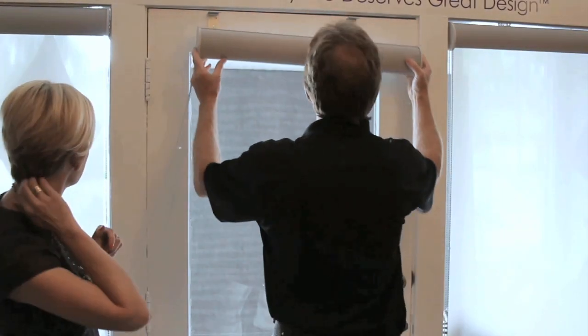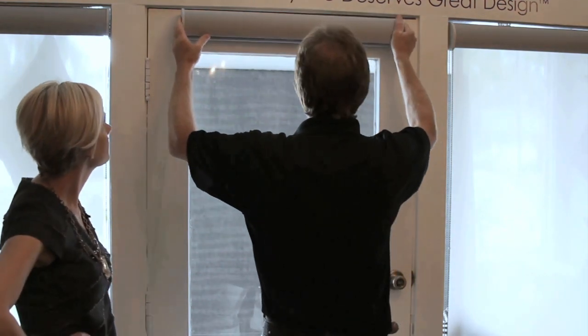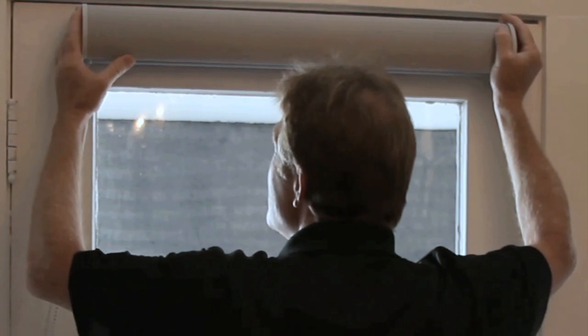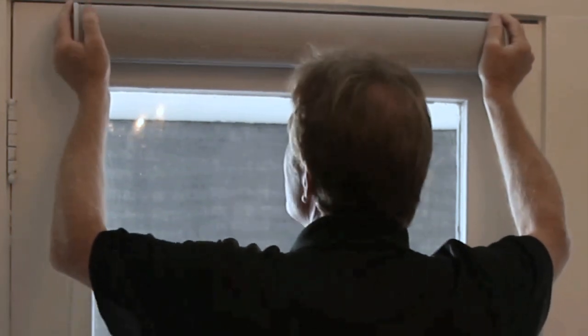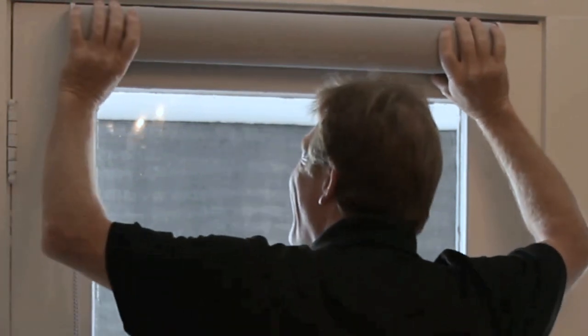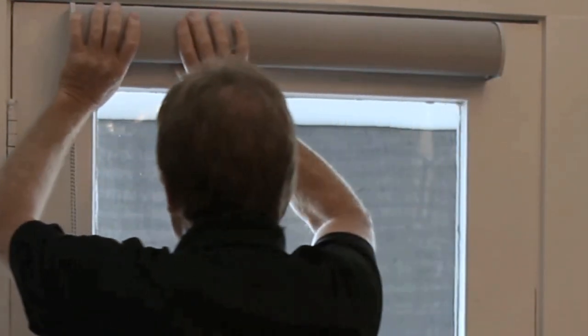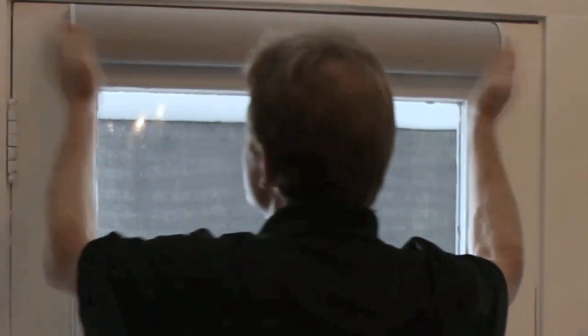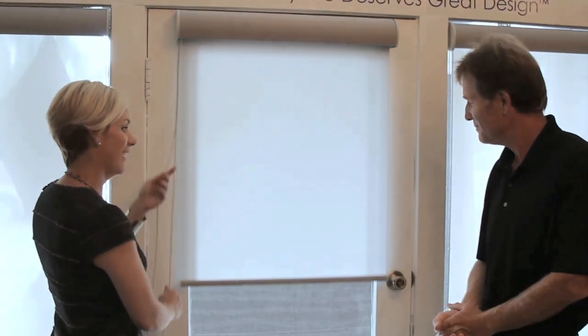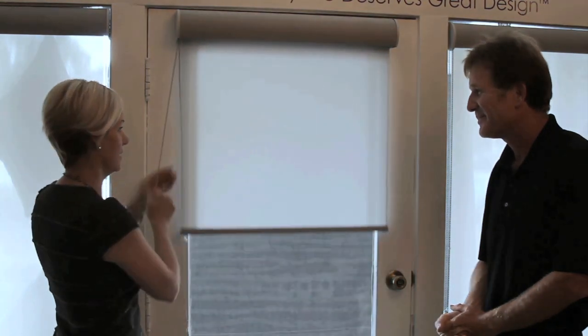Then the head rail actually mounts fairly easily. You clip it in - click, click - once you hear the clicks, you know it's in solid and it's ready to go. And look at that. That's a successful roller shade install.